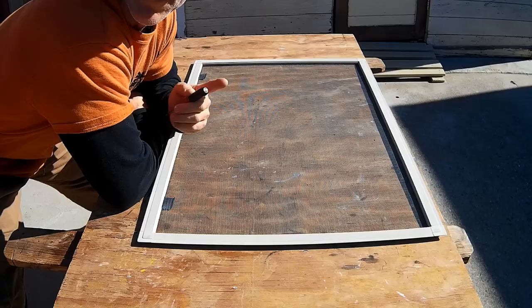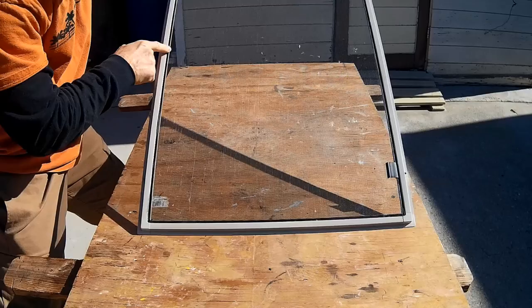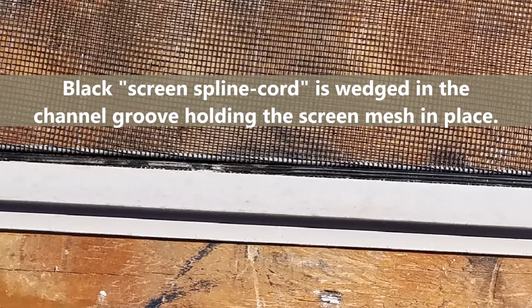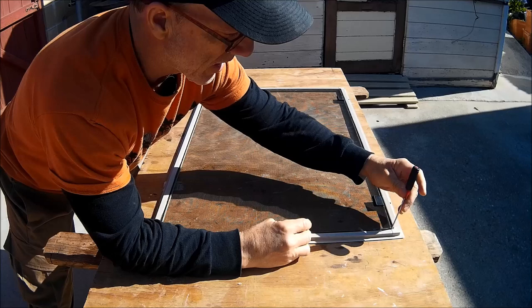Next I'm going to remove the old screen. What I'm looking for are the groove channels — this side doesn't have it, so I'll flip it over. What I have here are groove channels that hold the screen in place with what's called the spline cord. I'm going to use a small flathead screwdriver to find where the spline cord starts and ends — I can tell it starts right here, so I'll just use my screwdriver and flip that up.